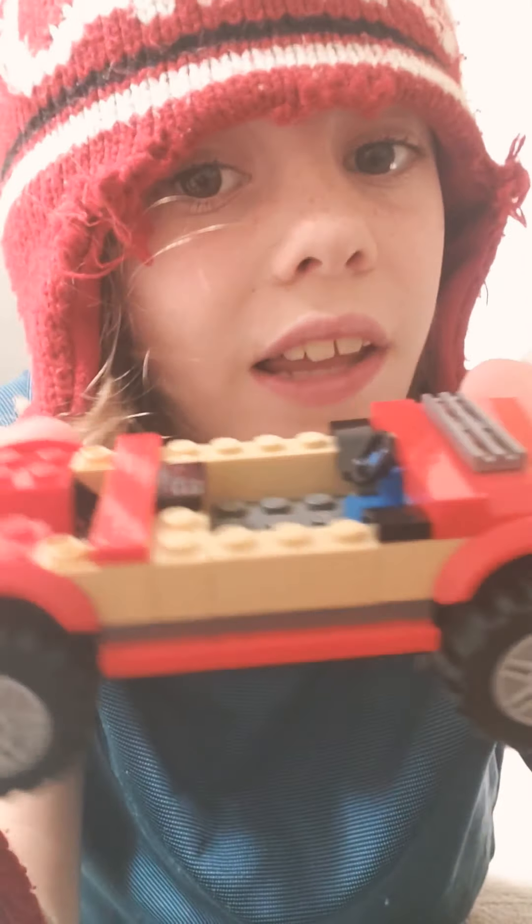Hey guys, Overpowered Nugget here, back with another video. I'm going to be showing you a World War I transportation, and this is a Lego set.